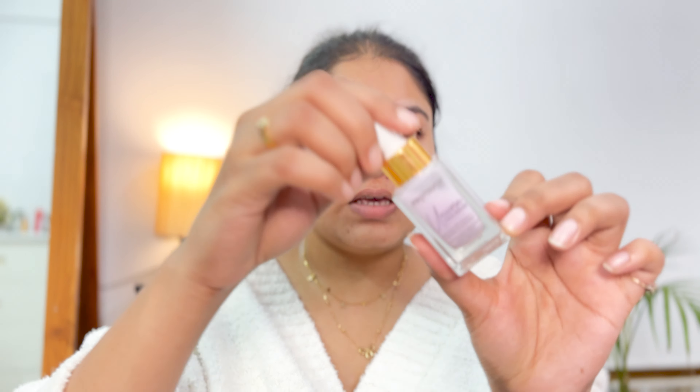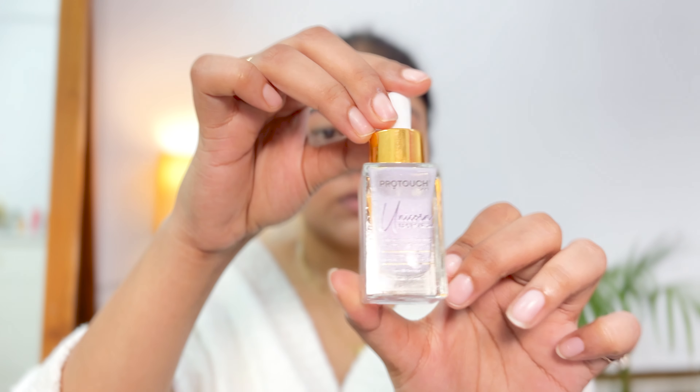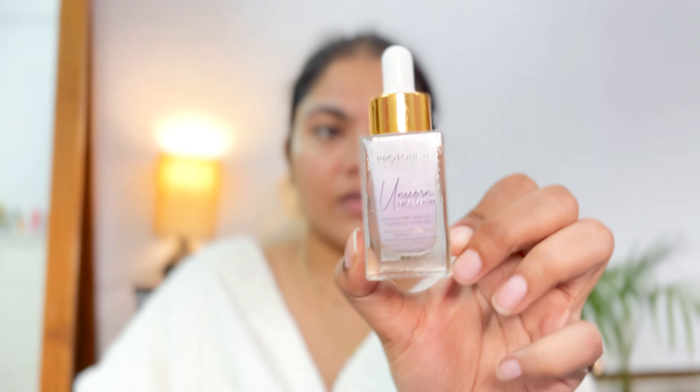I just wanted to show you the amount of gunk that was sitting on my skin. Hi guys, welcome back to my channel! It's your girl Pragya. In today's video, I will be talking about a very important and crucial step of my skincare routine — that is dermaplaning, or you can say shaving your face or shaving peach fuzz. First, I will start off with what is exactly dermaplaning.